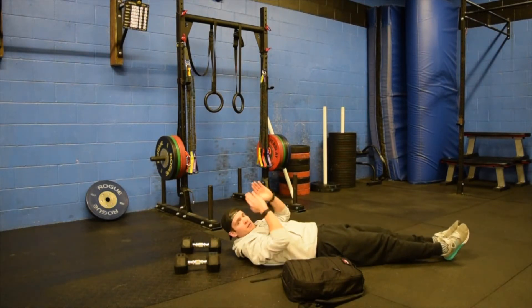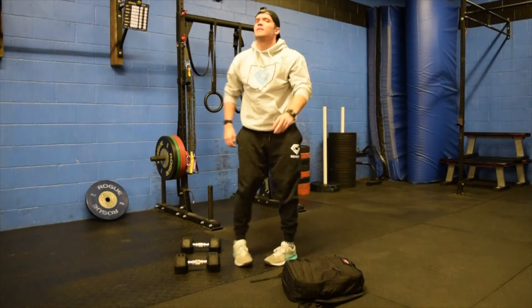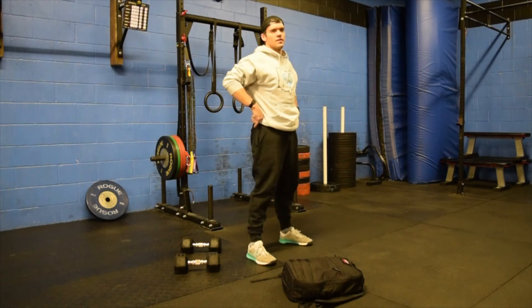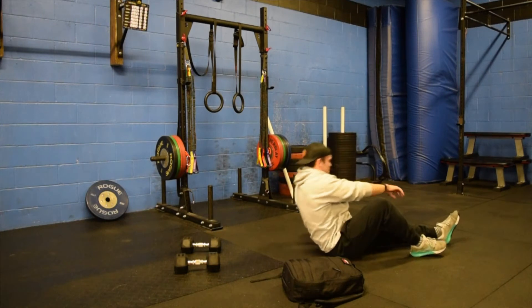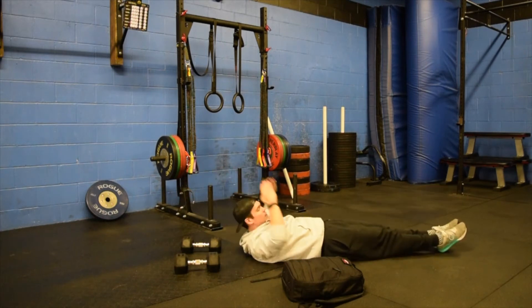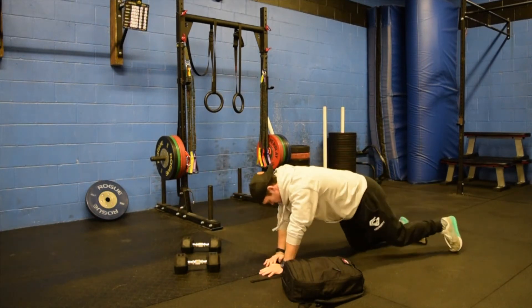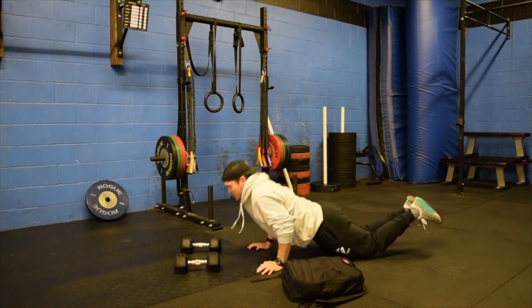From there, you're going to go 45 seconds of run, bike, or row, into 10 air squats, then 10 hollow rocks back on the floor. This time you're trying to rock yourself forwards and backwards. If you can't, just hold it for another 20 seconds. Then you're going to go 10 knee push-ups — nice flat back, pressing that chest into the floor.